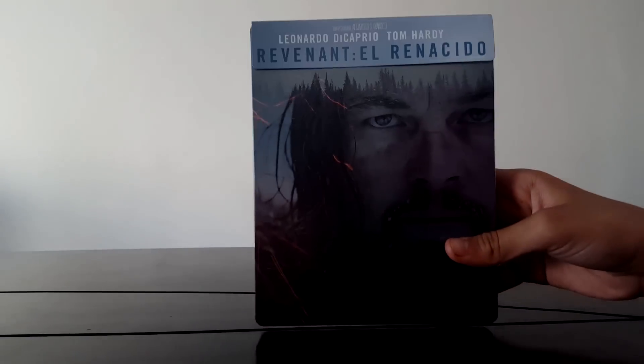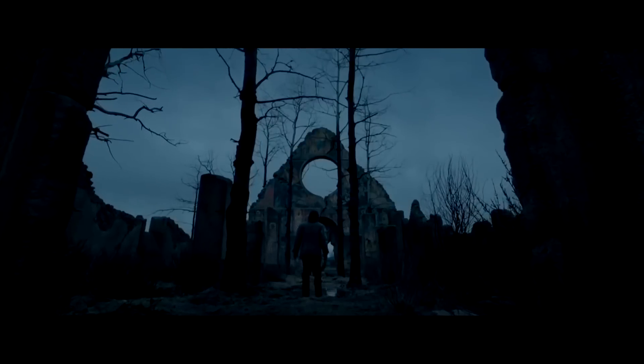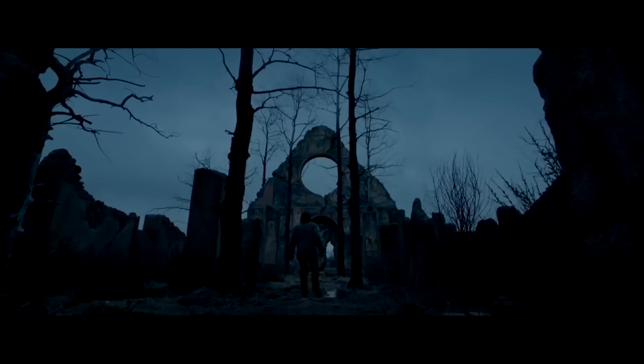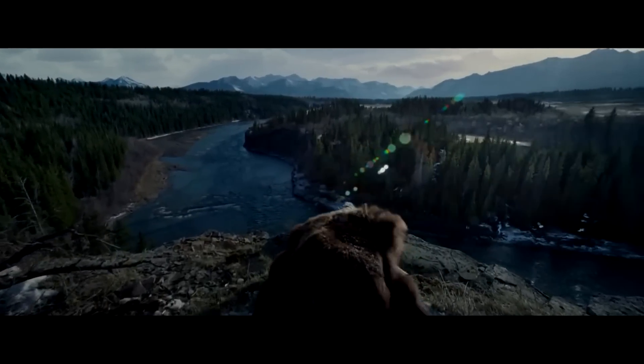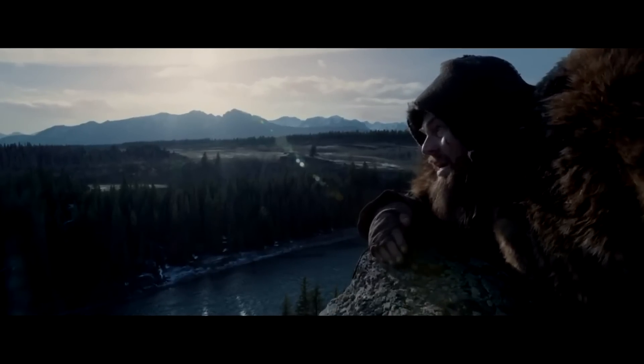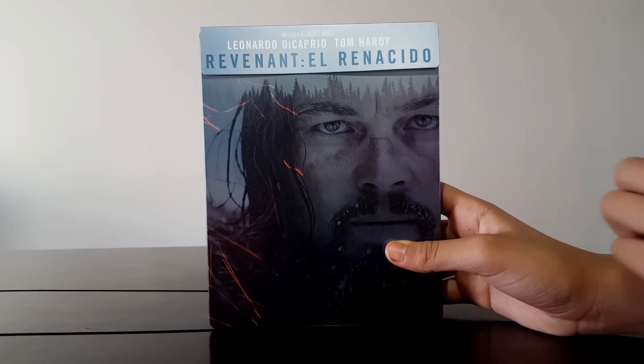But in reality it was $335,000, if I'm not wrong. So this is what I'm going to take here as a slipcover. And here we have the Steelbook with the plastic.